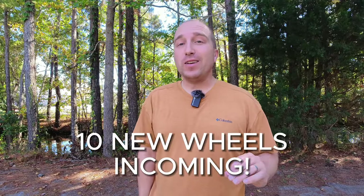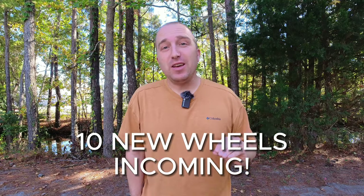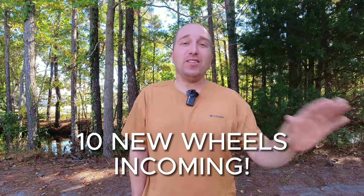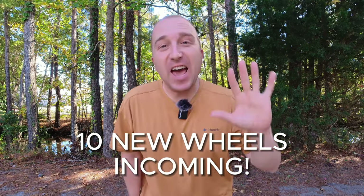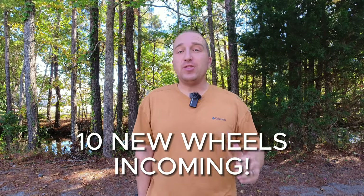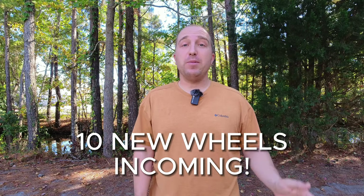Without any exaggeration or sarcasm, this may be the biggest day for EUC announcements ever in history. It's an EUC bonanza and I have 10 announcements to make. There are so many wheels to announce that I can't memorize them all, so I'm just going to have to read them off.